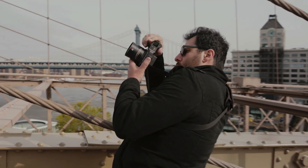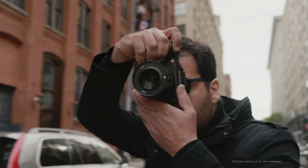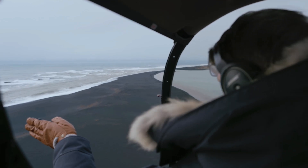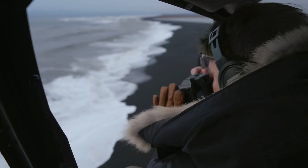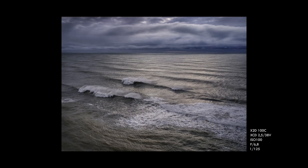Phase detect autofocus means you can capture moving or difficult subjects more easily and very quickly. And for image stabilisation, it opens up a wider window of shooting opportunities — if light levels are low, you can still keep to a lower ISO if you wish. You can use slower shutter speeds and still ensure a sharp result, so there's much less requirement for a tripod.